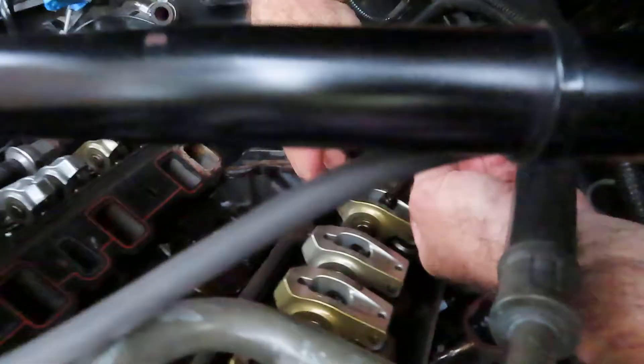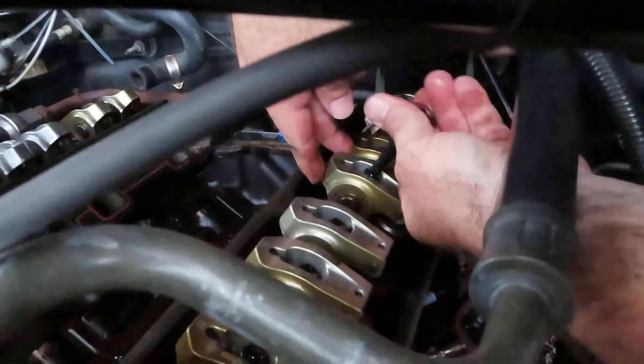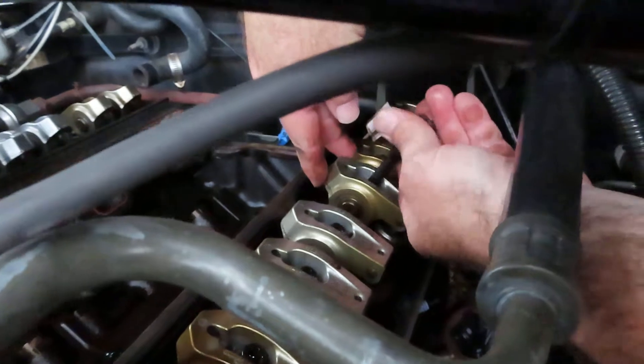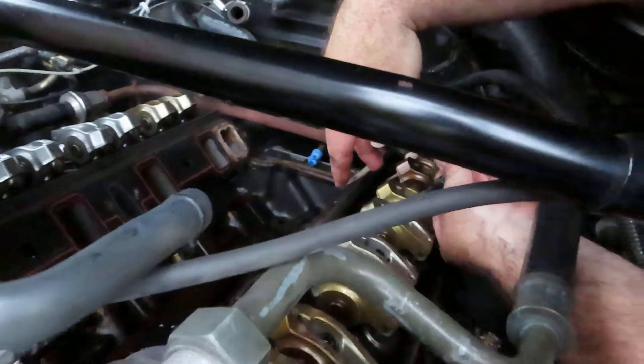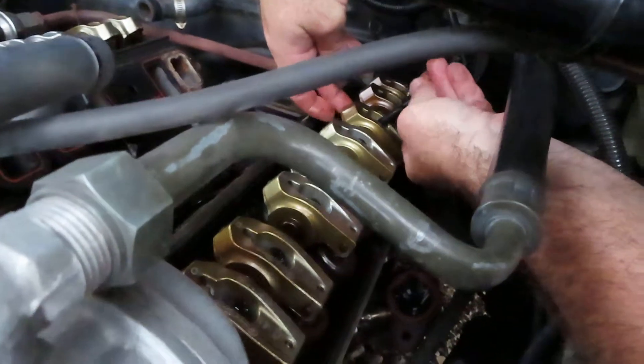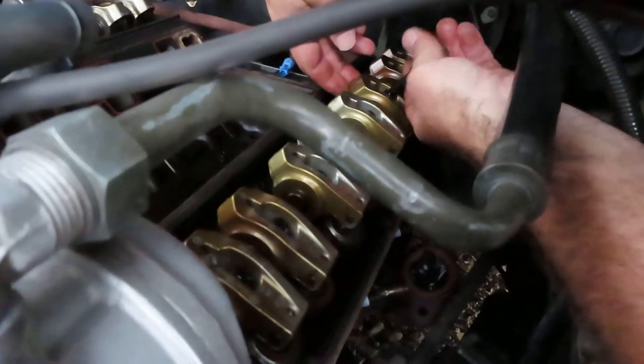This was the one question I had: whether I needed to remove the push rods before I start unbolting the heads. I realized the push rods are providing spring tension, pushing on the rocker arms and pushing on the valve springs, so I thought that spring tension would just make it more difficult. So going ahead and doing it this way seems like the best bet.